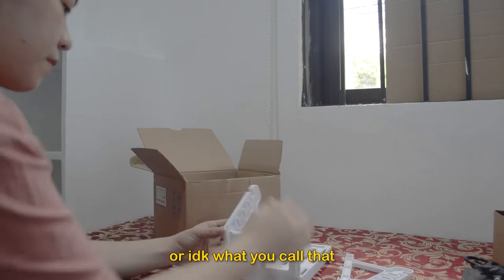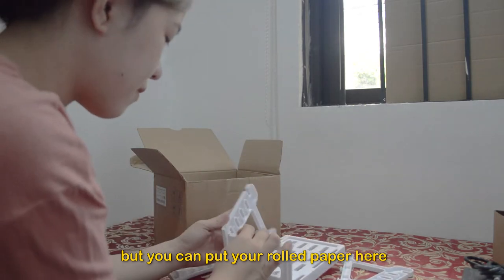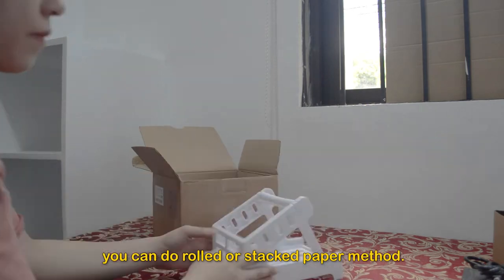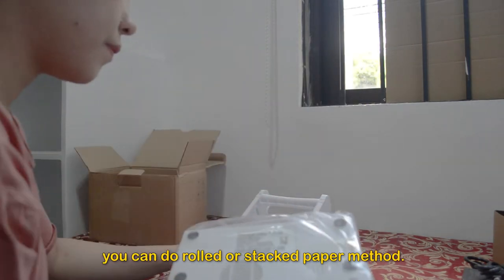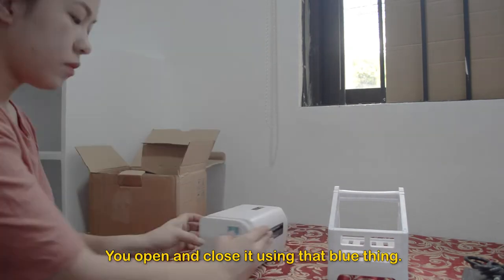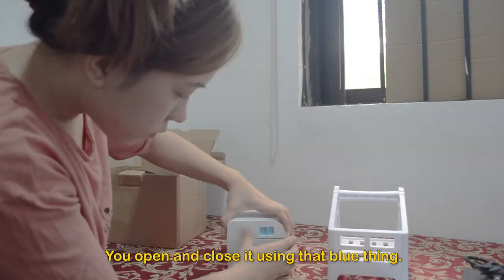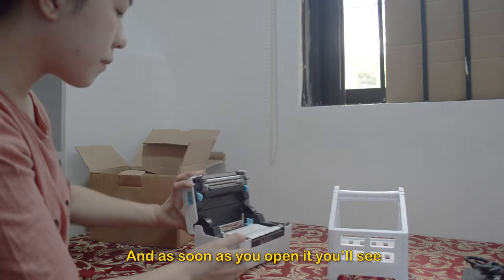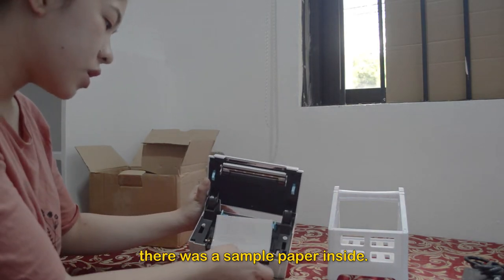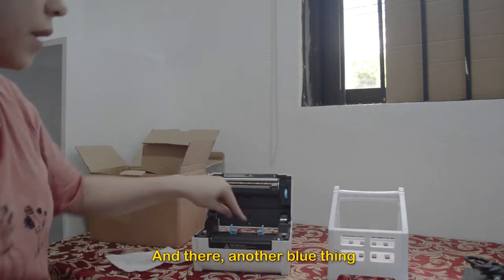It comes with this roller stand — or I don't know what you call that — but you can put your rolled paper here or stacked paper. You can do the rolled or stacked paper method. Next is this cute printer. You can open and close it using that blue thing, and as soon as you open it you'll see a sample paper inside, and another blue thing.